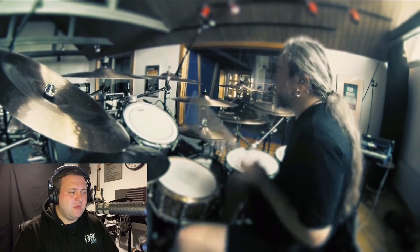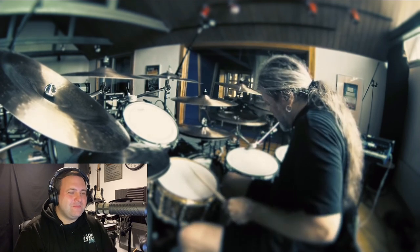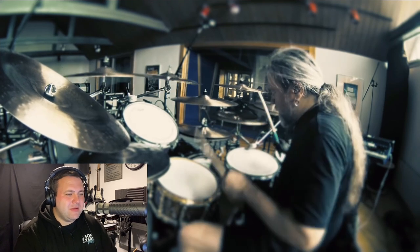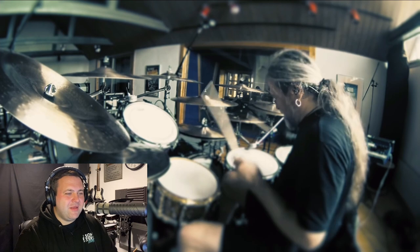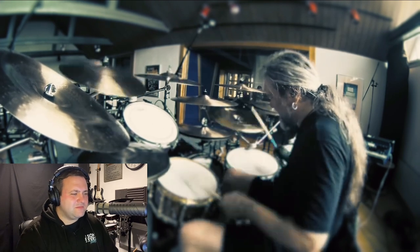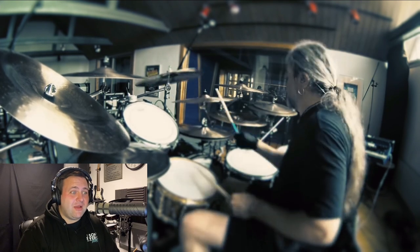And again, dynamics in metal. Wow. I can't even speak over his playing anymore. I'm literally in awe of this guy. Really wish there was a foot cam on this one though.